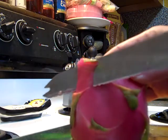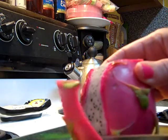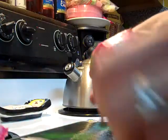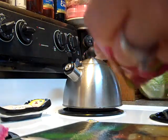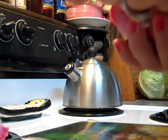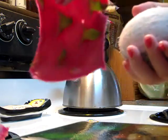And then you just kind of peel the sides. See if we can actually peel it now. This is really just the prettiest. Look how pretty that is.